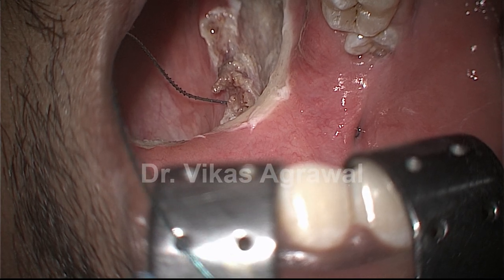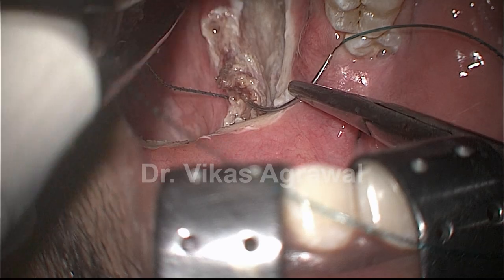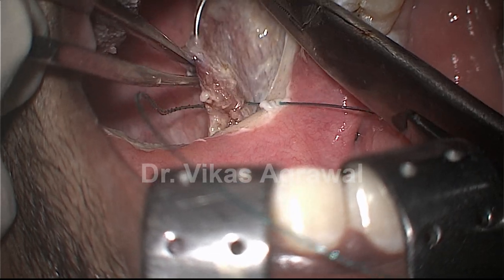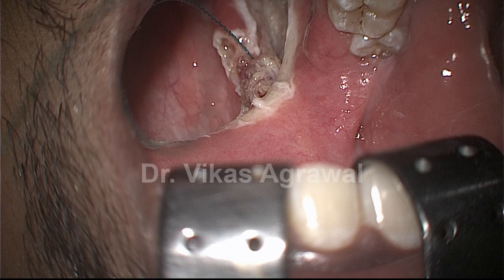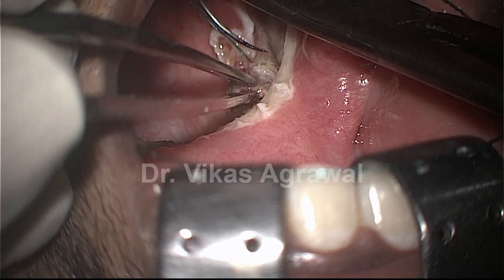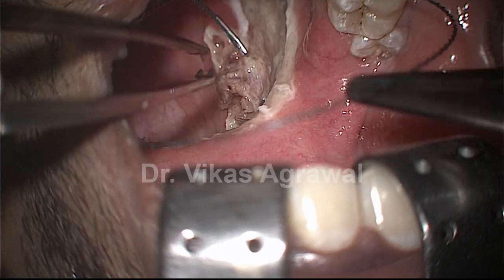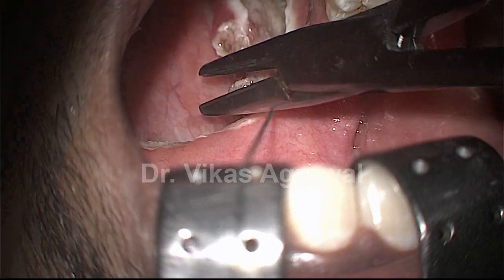We will take the whole bulk of the palatopharyngeus muscle, trying to expose the barbed suture minimally, and we will take the whole bulk of palatopharyngeus muscle as you can see here. Then coming back through the fibres at the upper pole. If required, we can also take sutures along the lateral pharyngeal wall, but in this case we know that it is not really required.